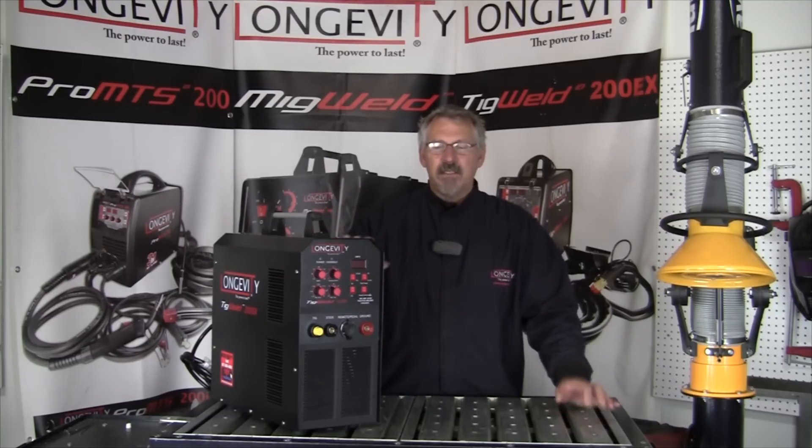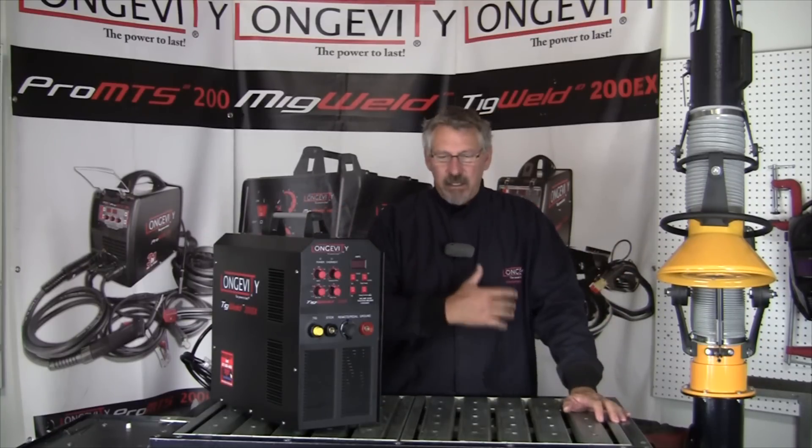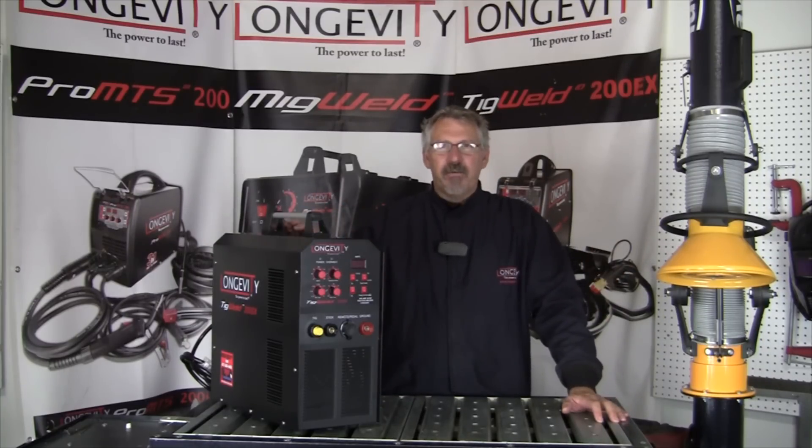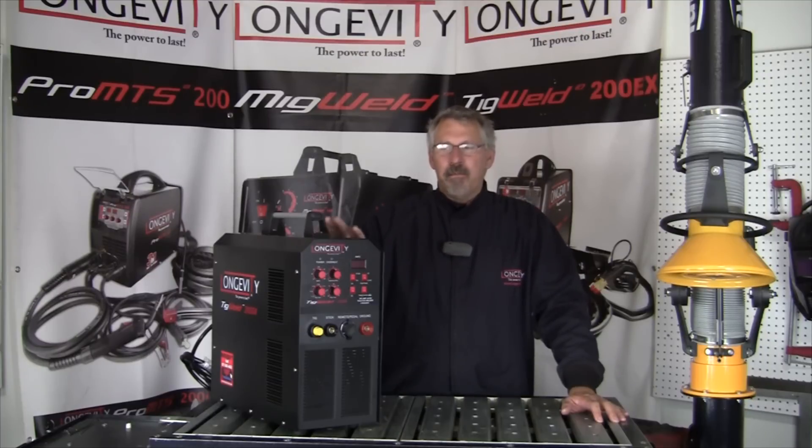If you have big heavy aluminum projects you're working on, transformers will work just great and you're not too worried about aesthetic quality. If aesthetics are important and you're welding on fairly thin gauge materials, inverters are going to give you an advantage. I hope you learned something today. Thanks for watching at Longevity's Learning Lab.